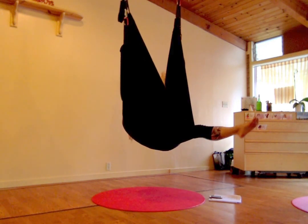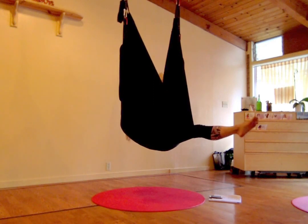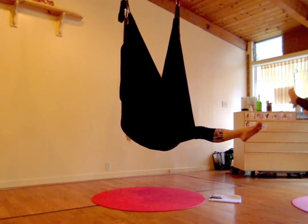You can hook your heel there — if you bend the knee, you can kind of hook your heel. If it's all the way to the back edge of the swing, which is just kind of a nice variation.